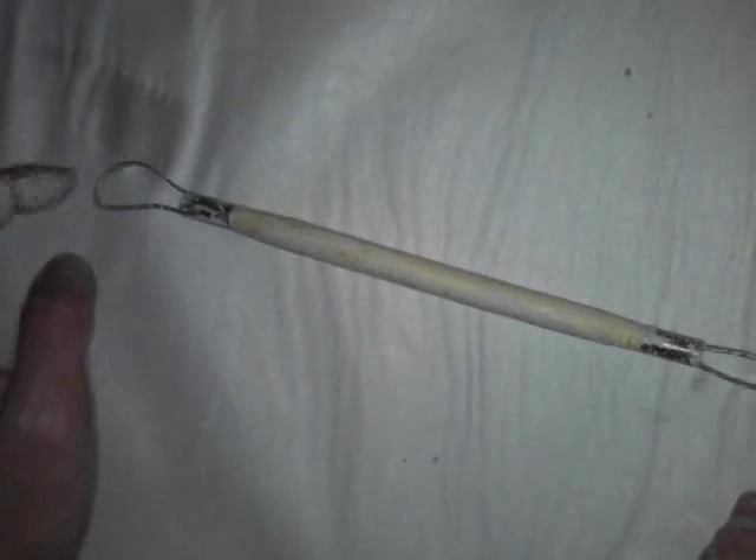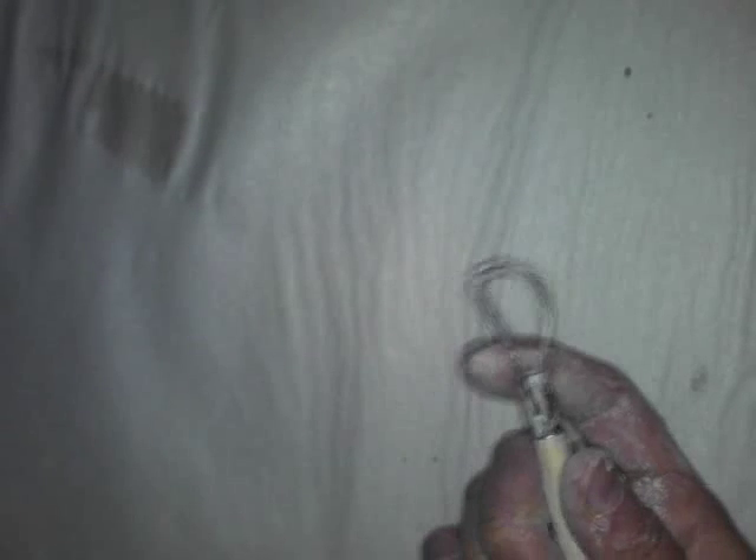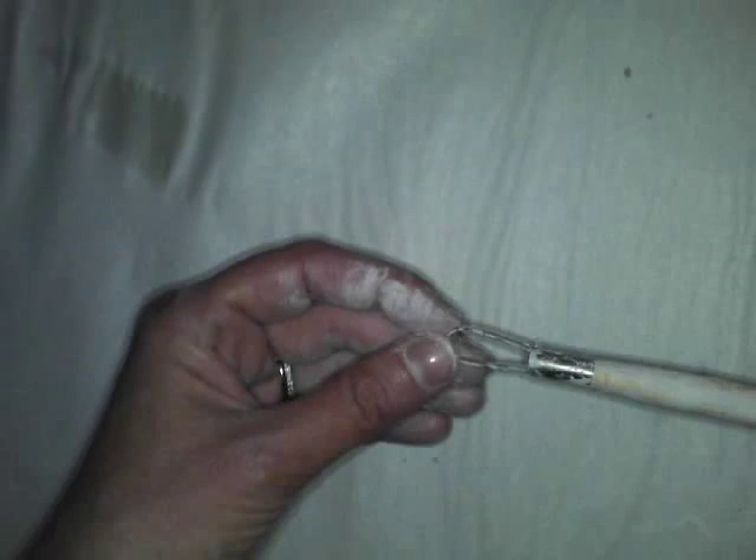This is called a loop tool. Loop tools come in all different sizes and shapes. I specify a regular size loop tool, which is about the size of my finger, and a ribbon loop tool, which is much much smaller — it creates a very tiny hole.